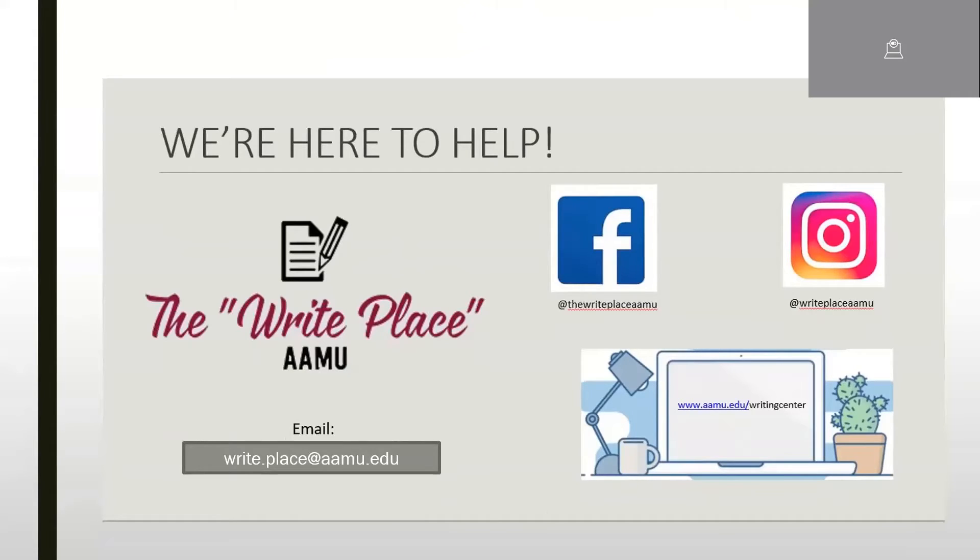So those are the three power moves to make before you write your resume, plus the bonus of constructing a personalized cover letter. We at the Writing Center are here to help — each of you has a unique situation. You can book an appointment on our website, email us at right.place@aamu.edu, or find us on Facebook and Instagram. We work in partnership with Career Services, who also offer resume help. Thank you all, and I'm happy to take any final questions.